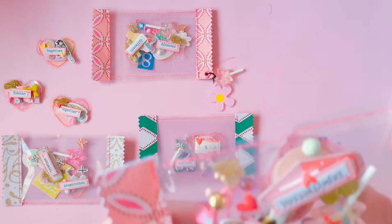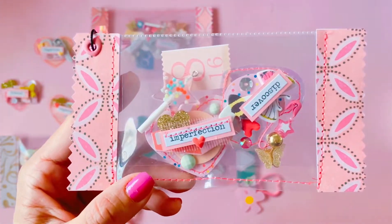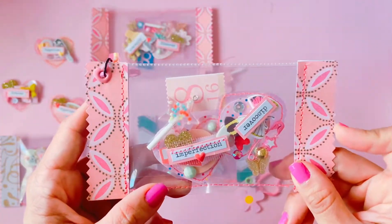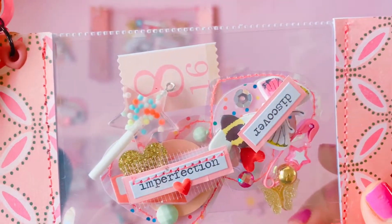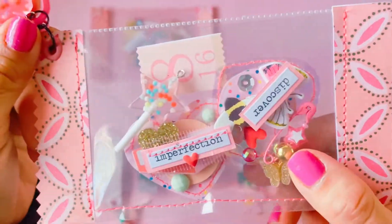Then we repeat the paper, so we're back to this pink design. It's handy to use your pinking shears to just trim the edge to give that lolly wrapper look, and I really like how that turned out. This one has a pink lollipop, and this one's got two hearts — one says 'imperfection' and the other says 'discard.'